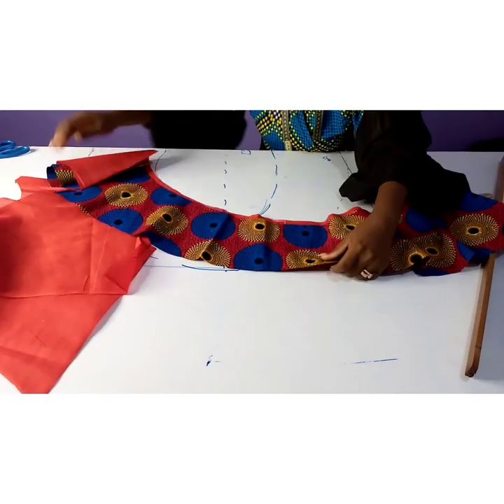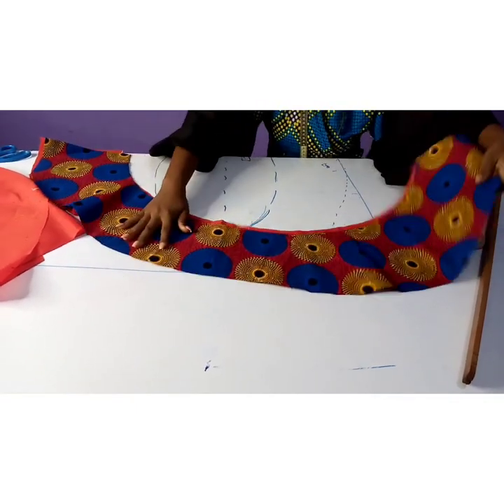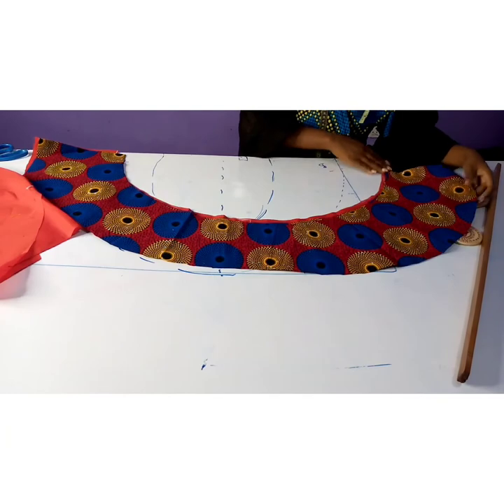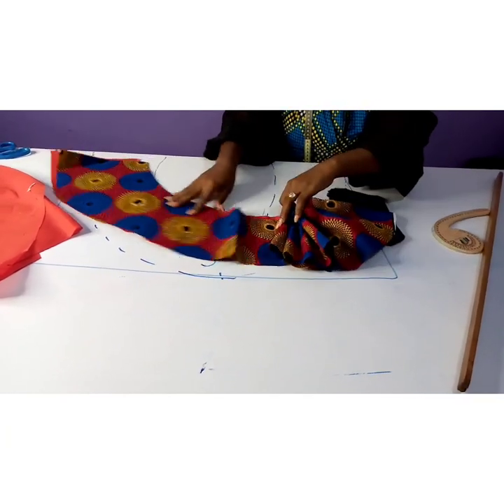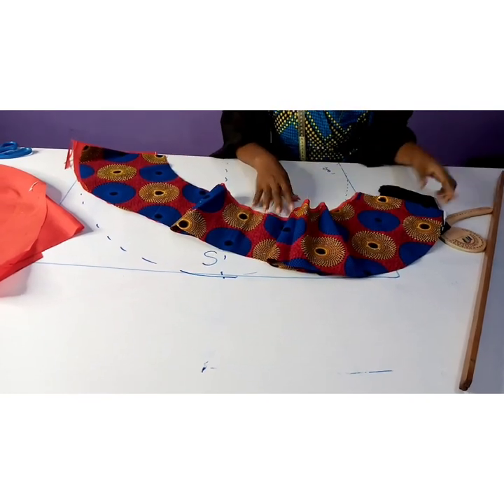This is how I derived my flare from one yard of fabric. As you can see, I have a lot of fullness at the waistline which I'm either going to gather or pleat.